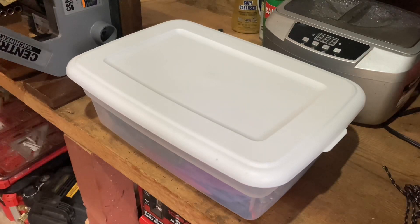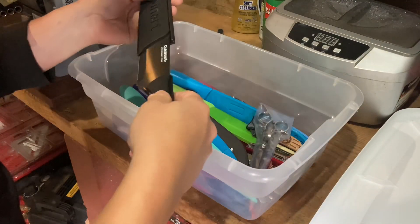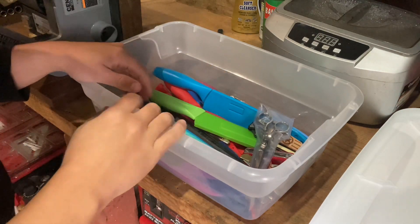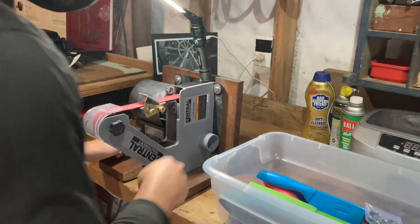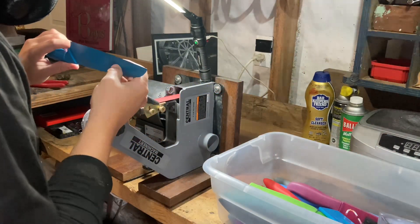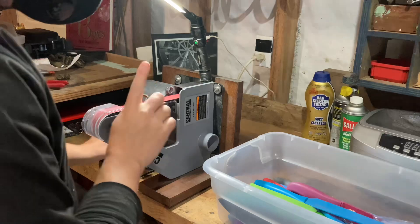Starting off with the box of knives. This was from a prior client, and she reached out to me and asked me if I could sharpen a bunch of knives. My answer is always yes. I love working with people, especially when there's a story behind them. The story behind these ones is she went to Goodwill because she works at a camp during the summer doing an outdoor cooking class.